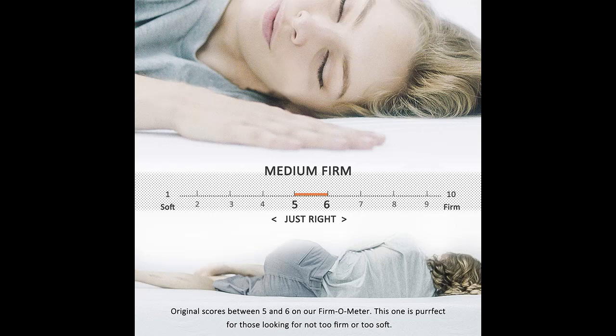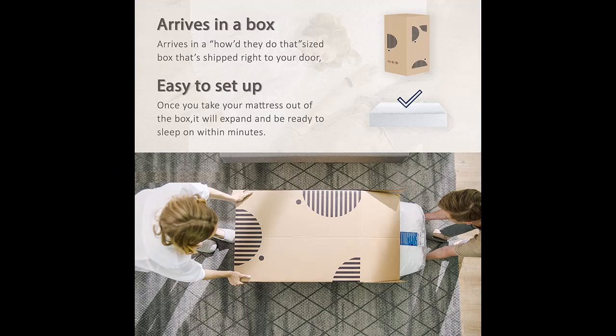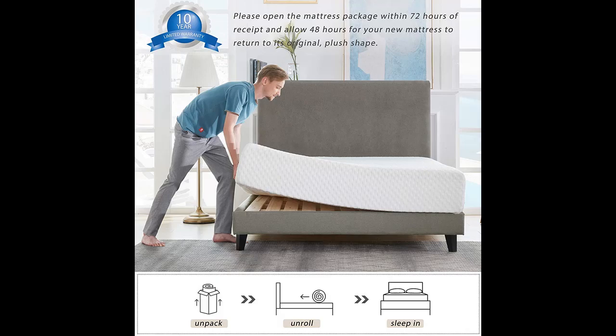Whether you have a platform, box spring, or adjustable base, our hybrid mattress fits all foundation types. It also features motion isolation which reduces motion transfer between those sharing a mattress for a peaceful, deep sleep.